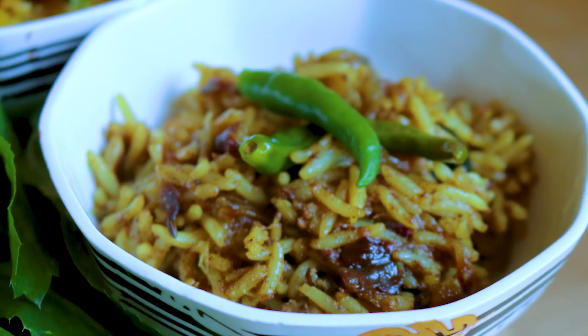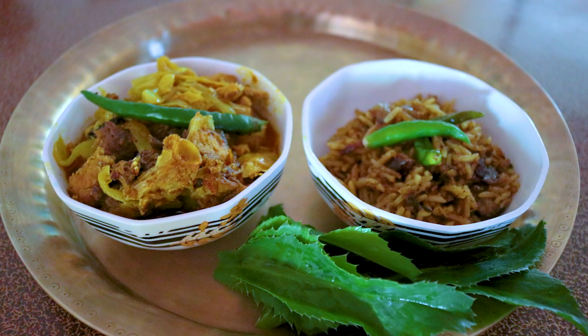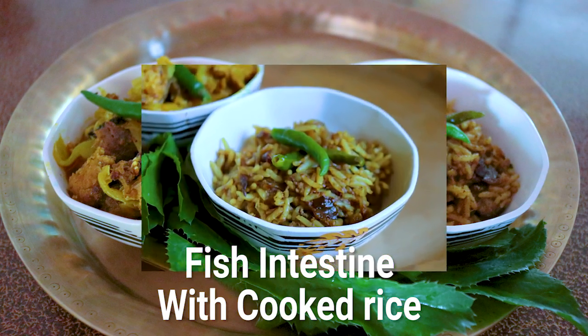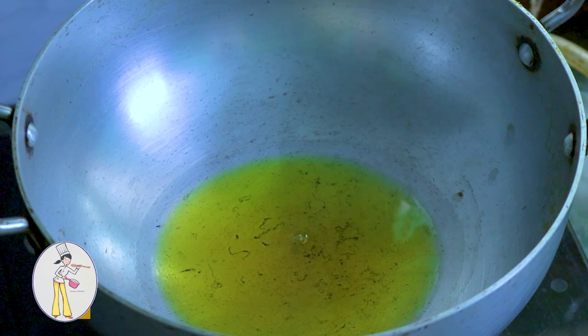This recipe with jojwaar is very tasty. Let's see how to make it. First, we will start the masor petu recipe.